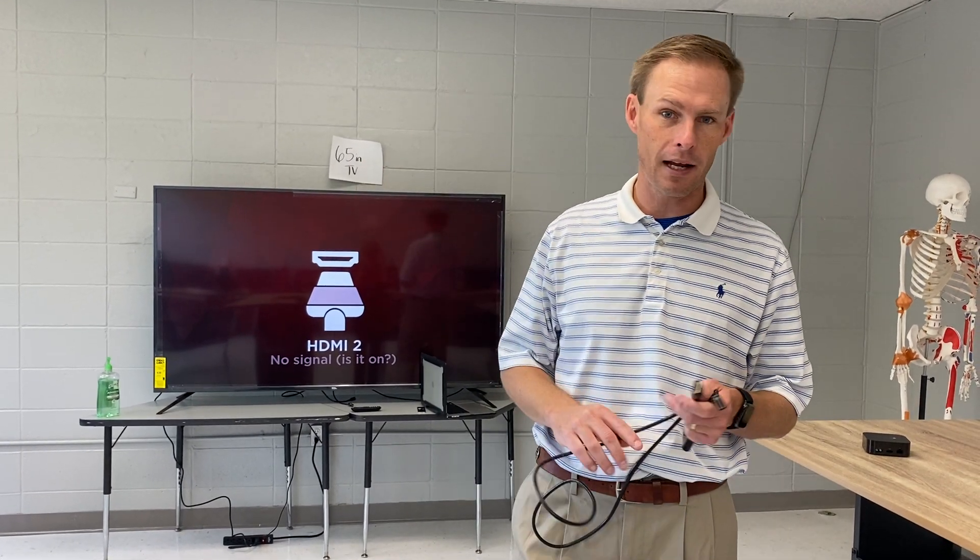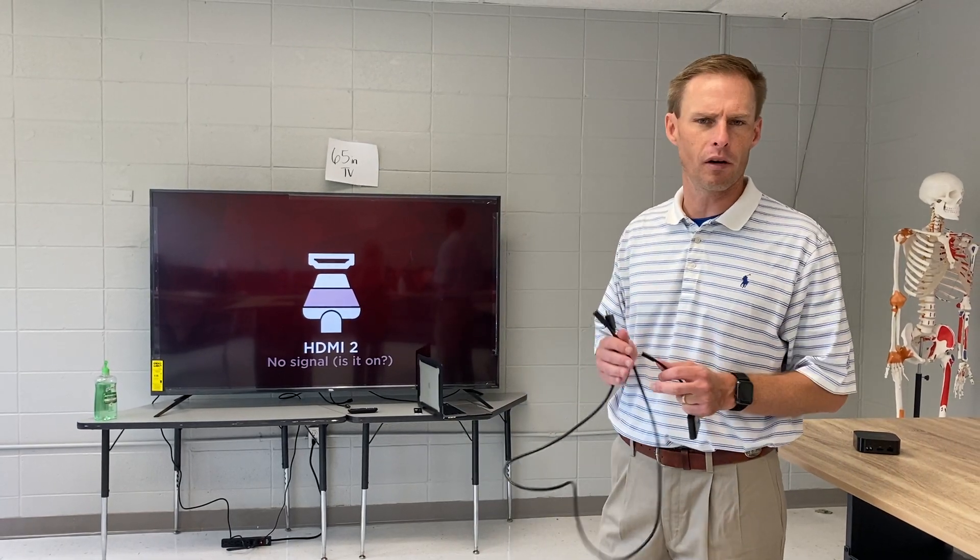Now, if you have a projector in your classroom, this is going to be harder to do because it's in the ceiling, so you're probably not going to be able to do this. But if you have a TV in your room, this is a very simple solution, especially if you're showing a movie or something.